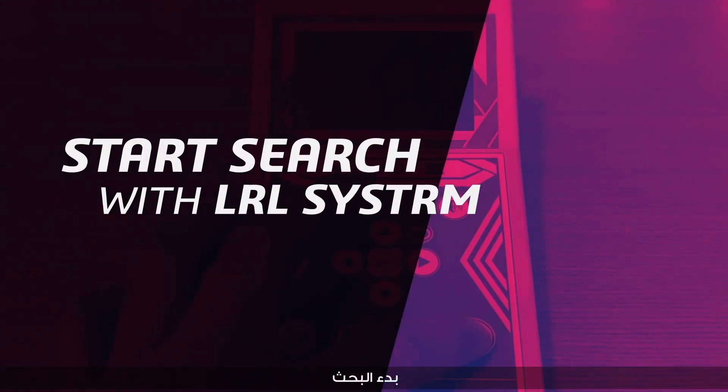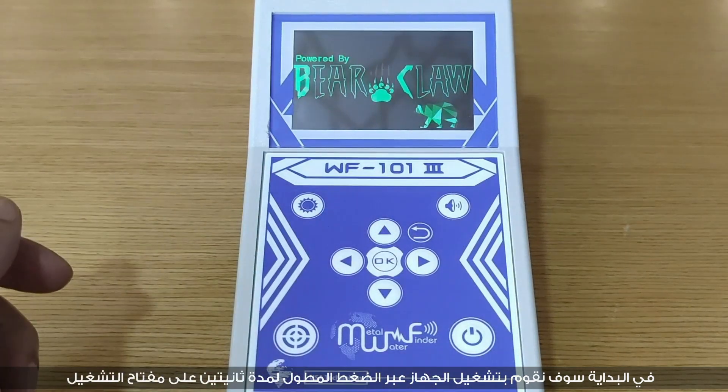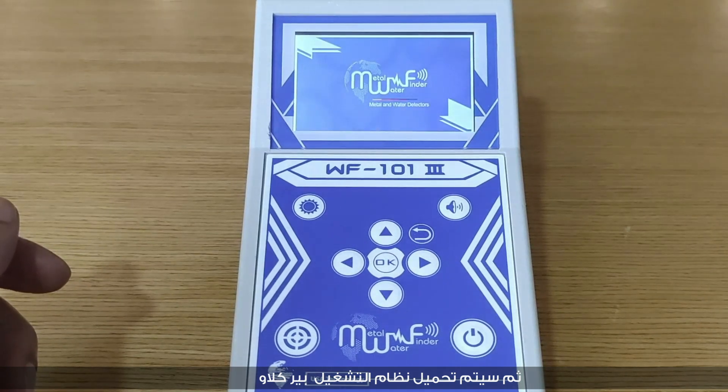To start detection, turn on the device by pressing and holding the power key for 2 seconds, and then the operating system developed by VR Club will load.